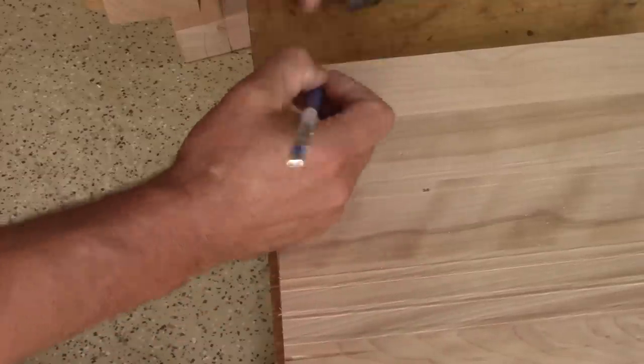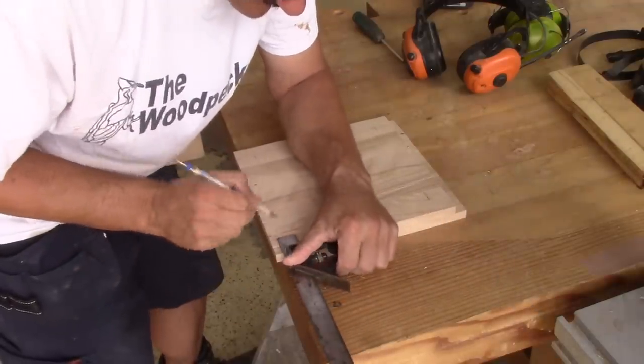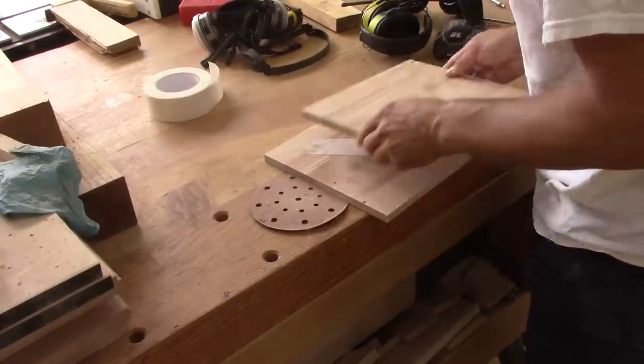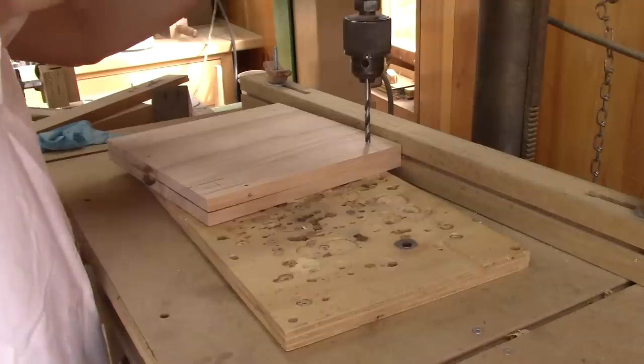Since it's square, it's easy to mark the placement of the holes. When I'm done, I make sure they're well defined. I'll drill both squares at the same time — I use double-stick tape to keep them together while I drill the holes.